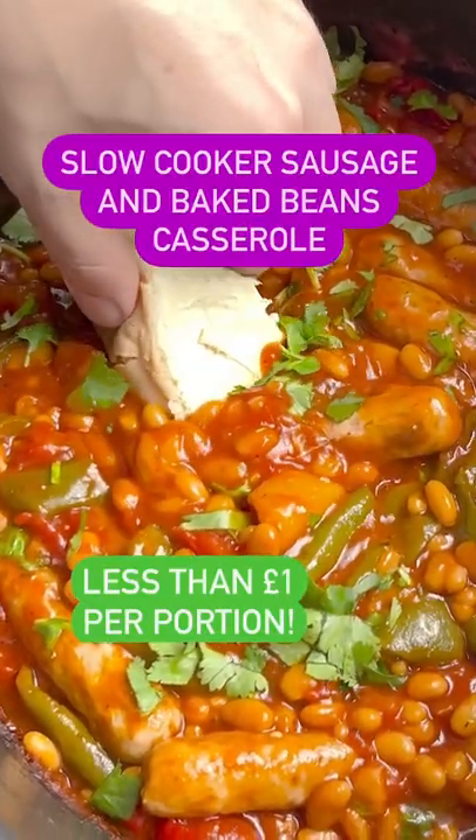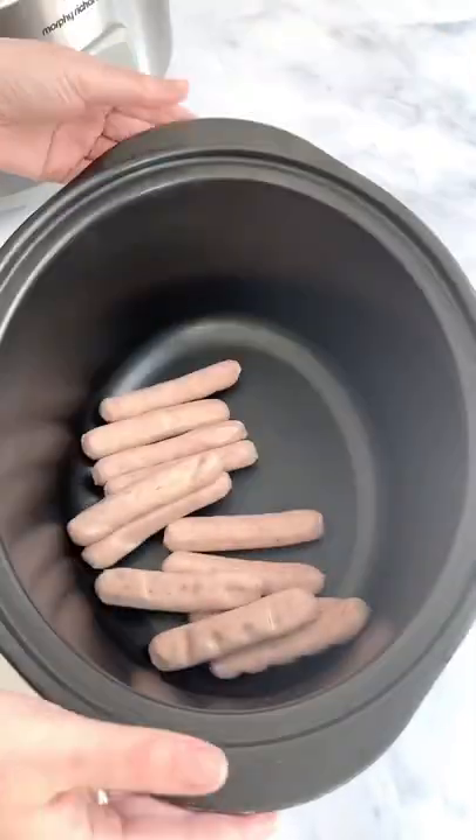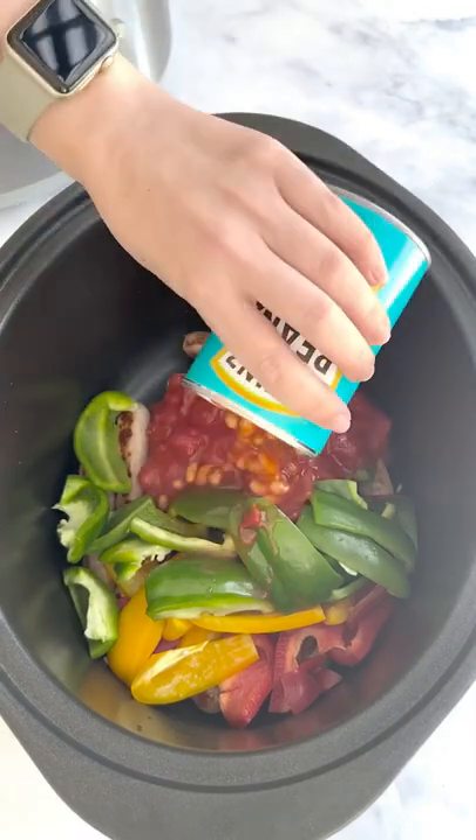This is my slow cooker sausage and baked bean casserole. Welcome to day two of my mini slow cooker series. This dish comes in at less than one pound per portion and couldn't be easier. It's the sort of meal you can serve up in so many different ways.